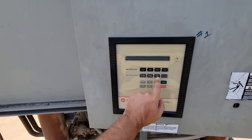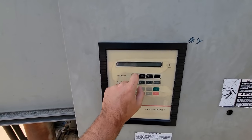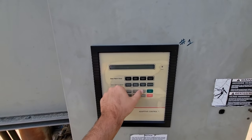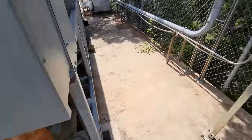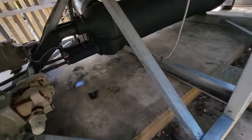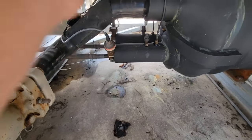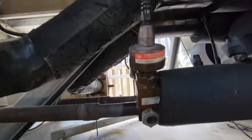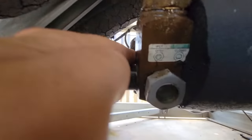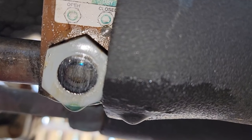Okay, service test — I want to actuate one and go to enable. I can hear it — yep, I can physically hear it actuating, or at least trying to. Can we see it? It looks like it did move.